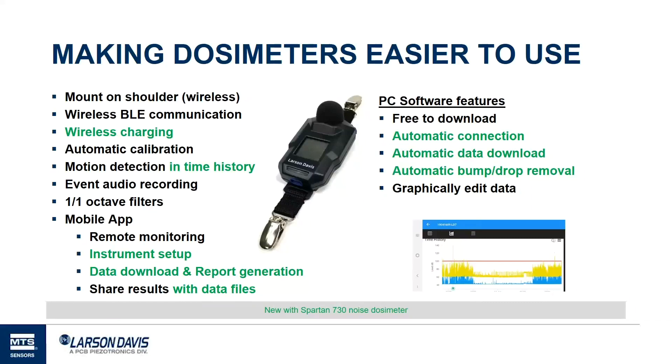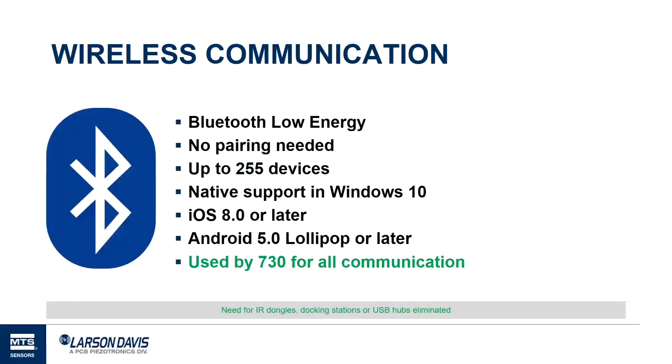We've all become very mobile people. We like our phones, our iPads, having our computer with us at all times. We've taken that beyond remote monitoring to doing a lot of other things, such as instrument setup and report generation. A few of these I want to highlight briefly to give you an idea of what's changing and where we're at.